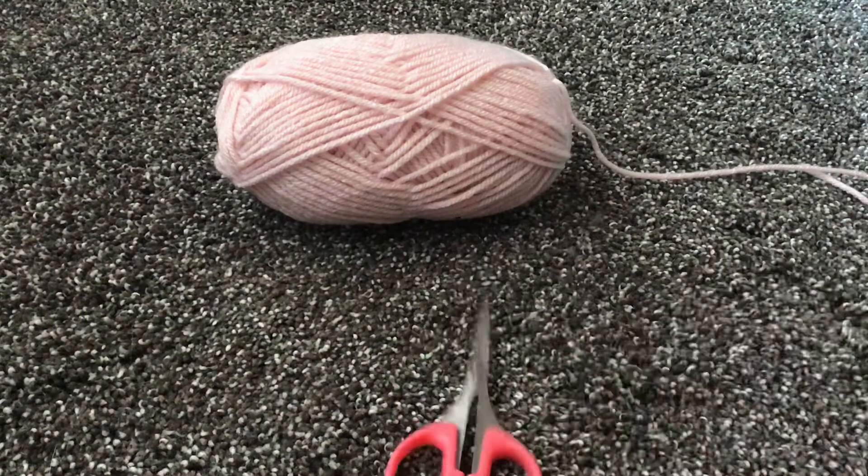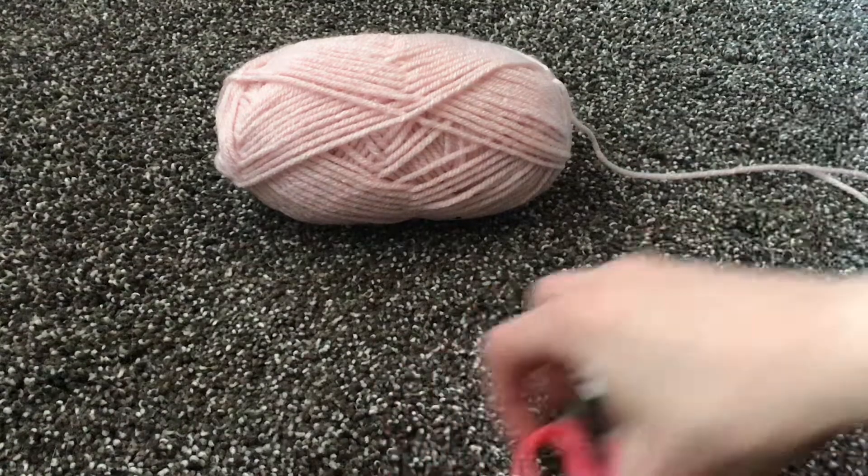Okay guys, all you'll be needing is some yarn and some scissors. I got this yarn from Dollar Tree, so it only cost me $1.